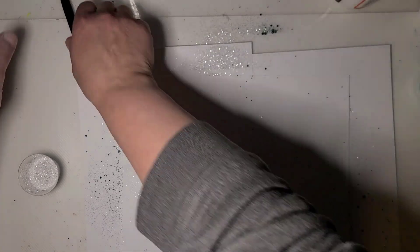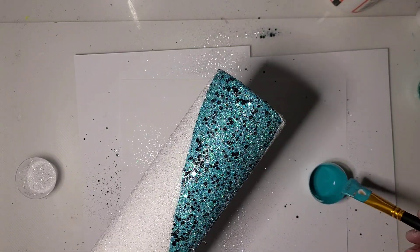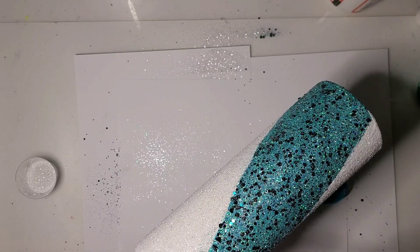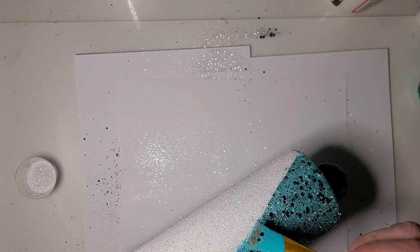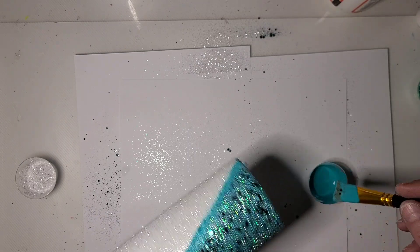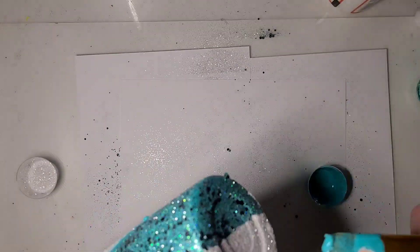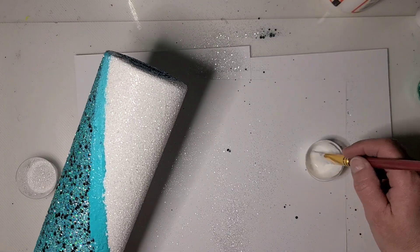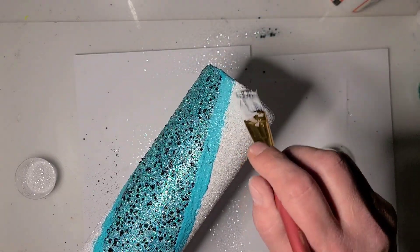I'm gonna take first my blue paint brush and run just a little bit of color over this transition line — this is not fully dry obviously. Okay, so I'm gonna set that brush aside again and grab my white one again, and the white I'm gonna blend in a little bit thicker.